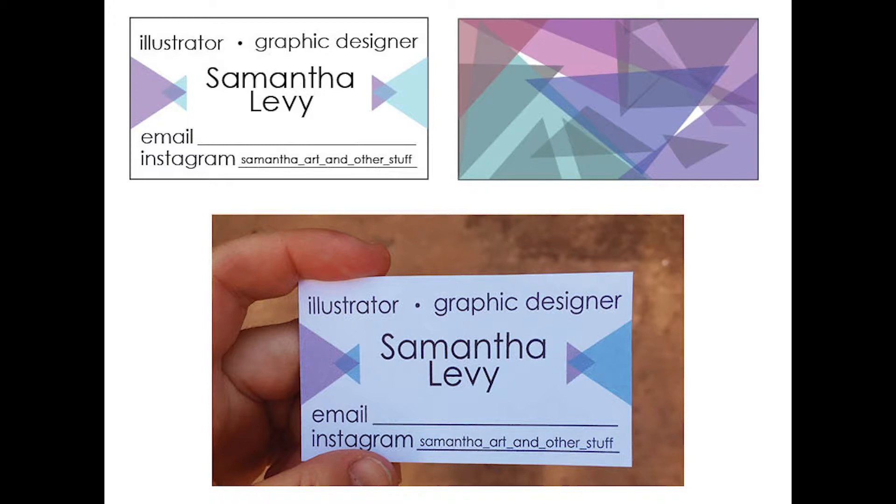I wanted the design to be abstract so that when I did double-sided printing, even if the image didn't align perfectly it would still look good on the back. I also left space to hand-write my email address, since I have many different email addresses and they change over time — so in the future, if I have a strictly business email, I can update that.